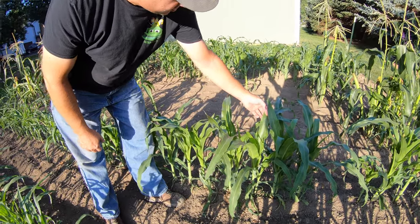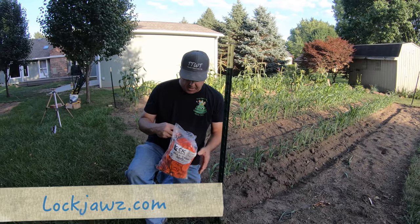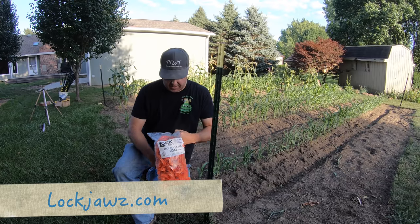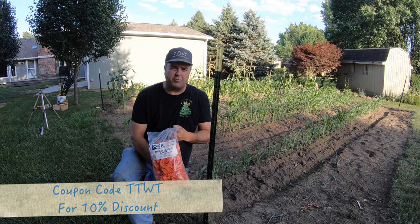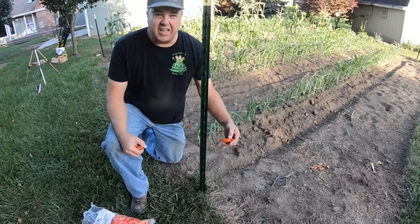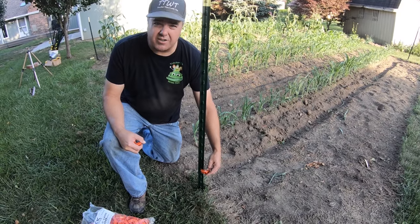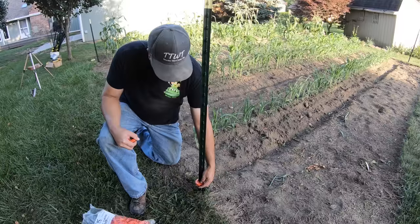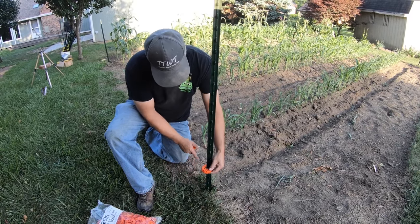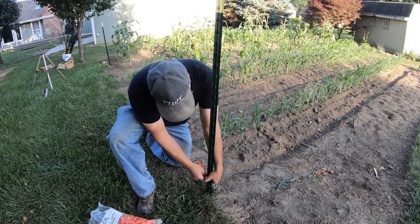You can get these lock jaws at lockjaws.com — J-A-W-Z dot com. This is a 100-pack, and you can get them in several different sizes. This is a very economical way to get it. If you use coupon code TTWT, you'll get a 10% discount. For our application, we need two wires. We want the bottom wire to be just above the grass level, as low as we can get it — we don't want anything coming in below that.